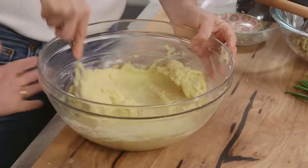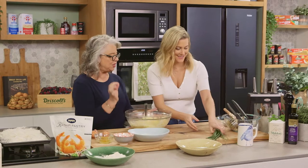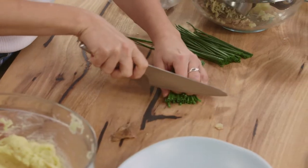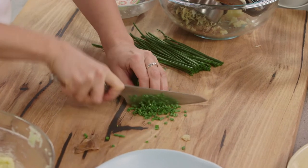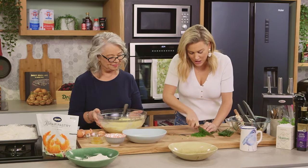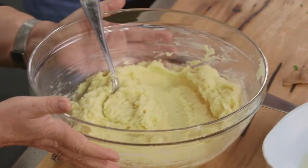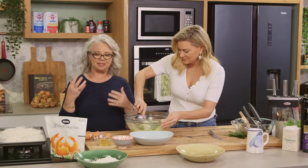We've only got one more element to put in here and that's some chives — just finely dice them up. We just need a few chives in there and they add a little bit of greenness into our croquette. They add that additional bit of flavour but it's a subtle flavour, not as strong as an onion. This would be just delicious as is too on the side — cheesy mash with chives!